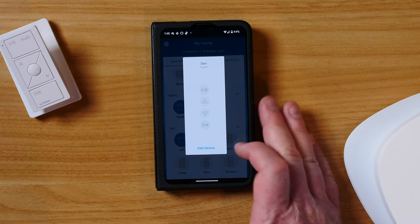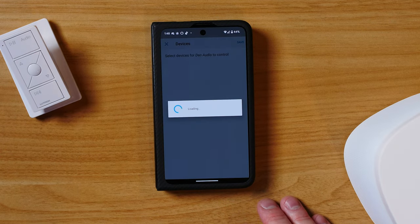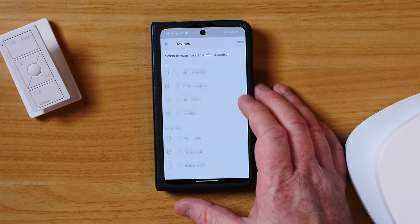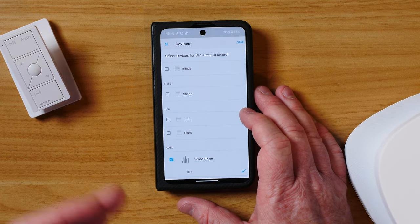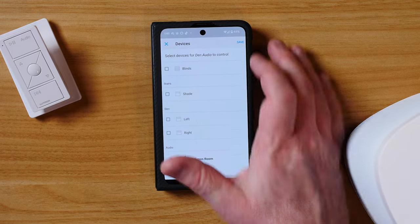Here under the den we now have the audio remote, so we can do pause, play, volume up and down, and skip. I can tap 'Edit Device' if I want to adjust the devices later and go through and choose what they are going to control. This could be used for other devices as well, but again it has the print for audio, and here we have the audio controls down at the bottom.